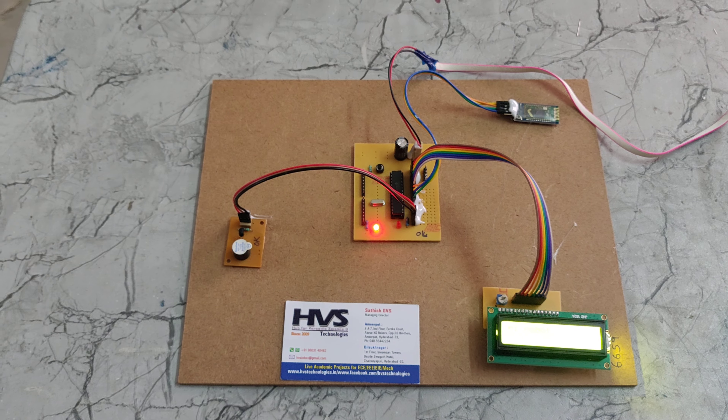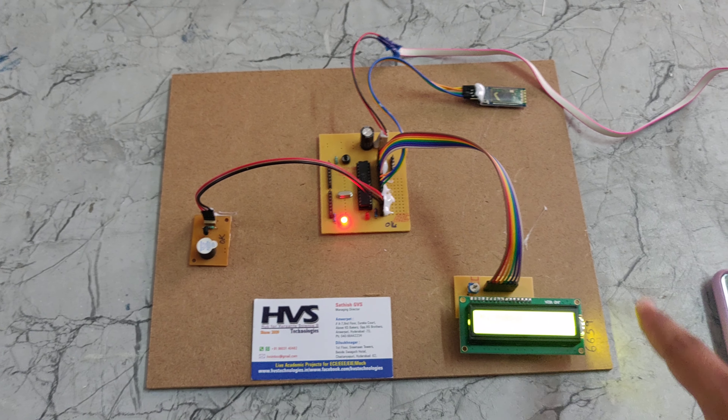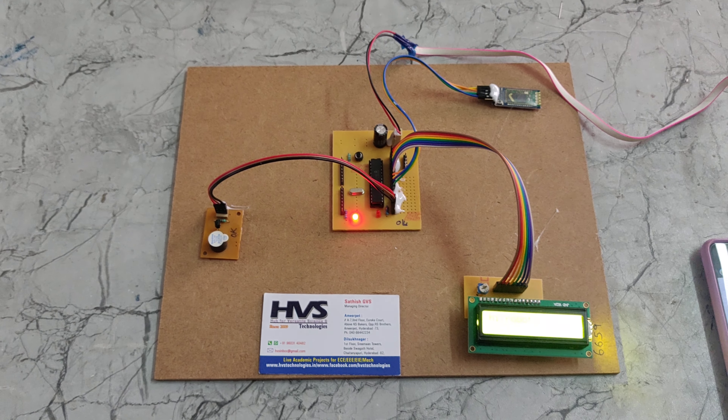The voice commands will be given to this Bluetooth module using Bluetooth technology. The voice commands will be converted into a Bluetooth signal. That Bluetooth signal will be received by the Bluetooth receiver, then Bluetooth will give the commands to the PIC microcontroller. The PIC microcontroller will process that signal or data, and that data will be displayed on the LCD display. When the commands are received from the Bluetooth module, automatically the buzzer will come on. After the displaying of the text, the buzzer will turn off. In this way, this device works.